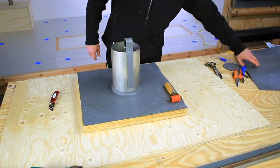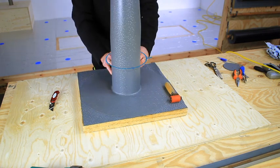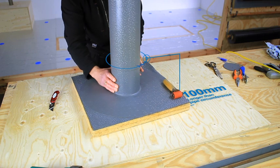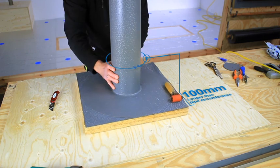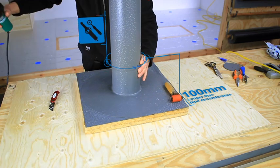Cut a strip of membrane 100 millimetres longer than the pipe's circumference and 25 millimetres wider than the height. Use some scrap material to act as spacers between the pipe and the membrane so that the membrane can be easily removed.